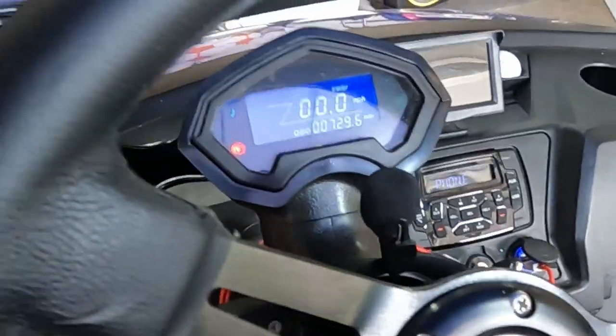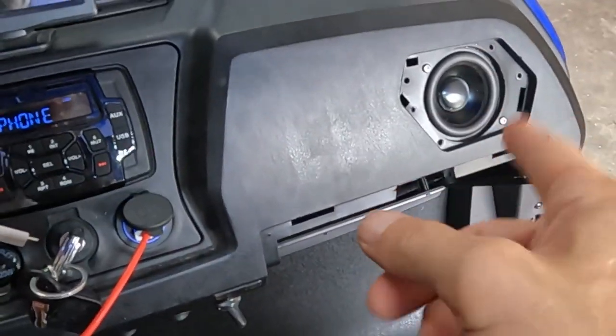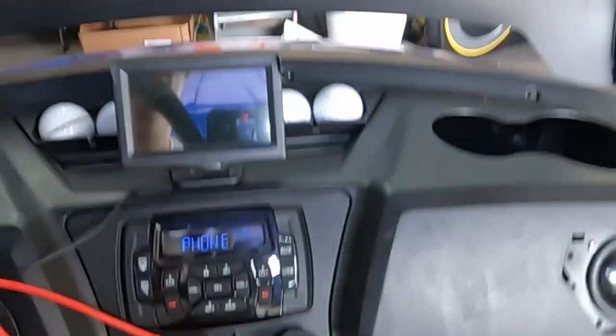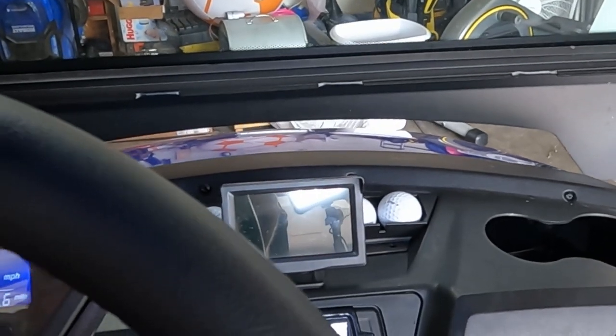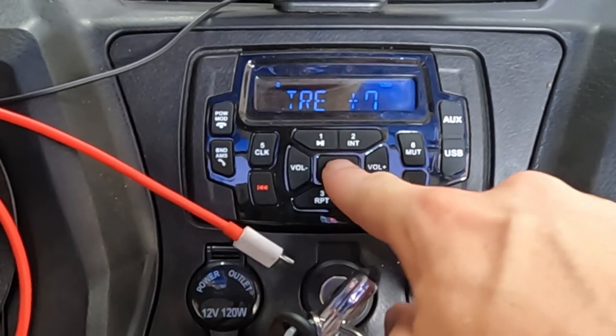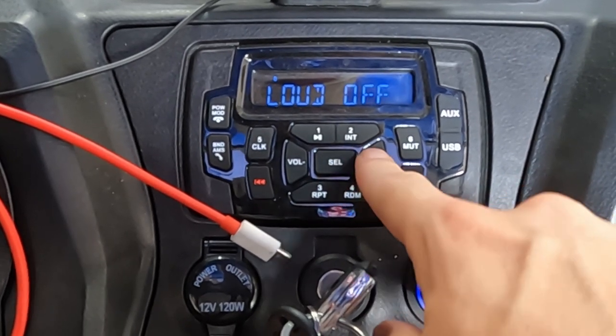So I lost all my footage yet again. I went ahead and re-installed the factory speaker over here and got the Kicker over here. Let's listen to the radio — I'm going to throw on some Stick Figure, a nice little throwback rendition song. If you go through the menu and click through it, you do have a loudness on and off.